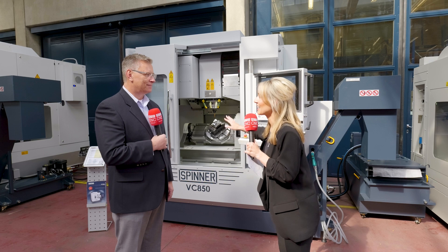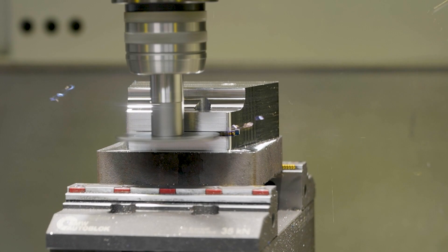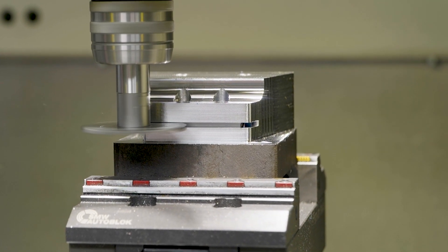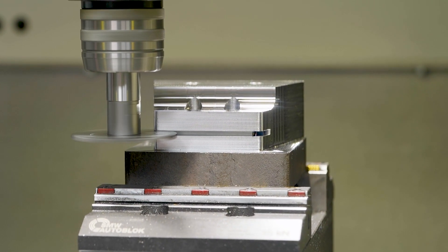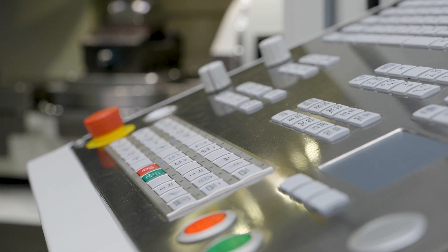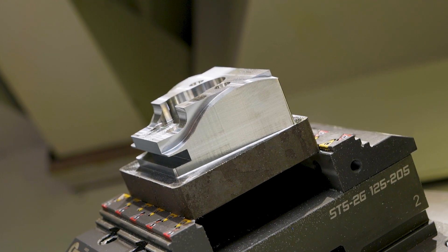When you see this machine in action it's just effortlessly fluid, yet so powerful. That's right — the fluid motion is contributed to by the way the machine is designed, but also the control and its processing capability, which makes it so smooth and able to push code through so quickly. That all translates into part finish and accuracy.